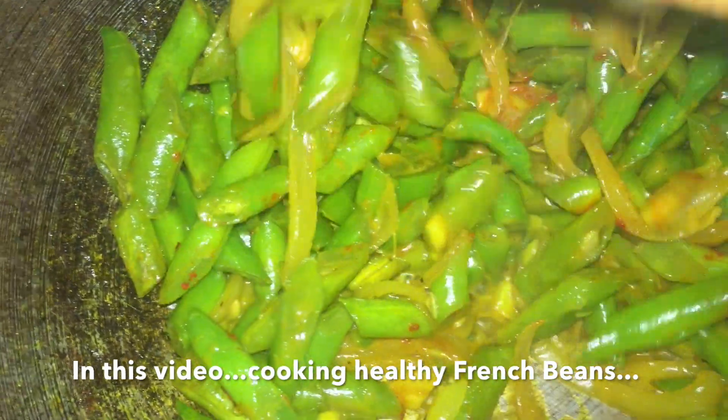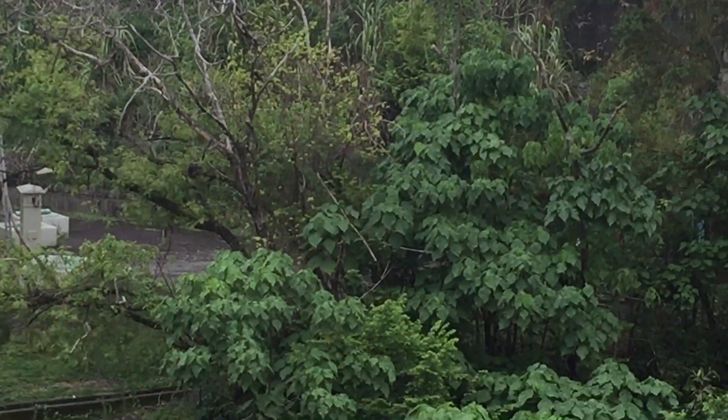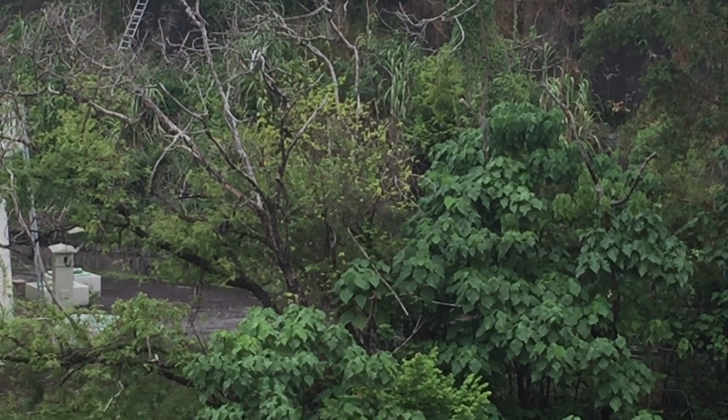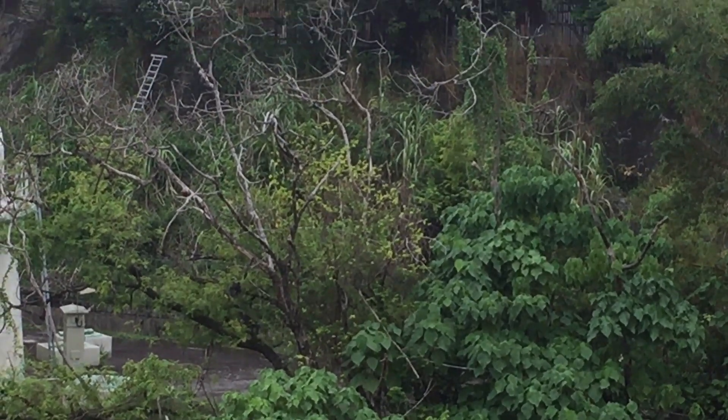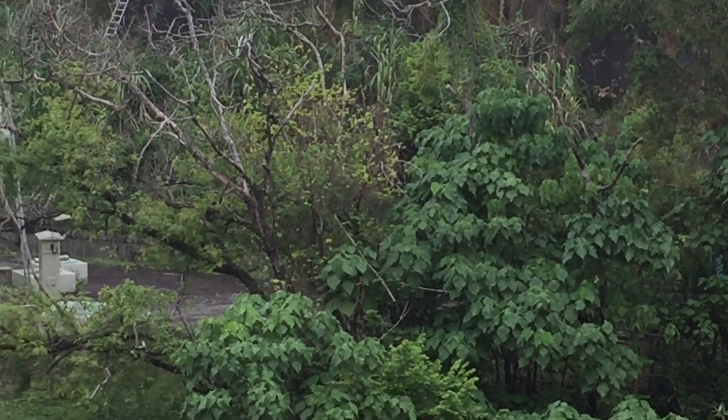Hey guys, welcome back! Today we're making easy healthy French beans — and how to make mint tea. Before that, surprise surprise, I spotted monkeys today! Look at that, can you see them? Oh my god, I love monkeys!